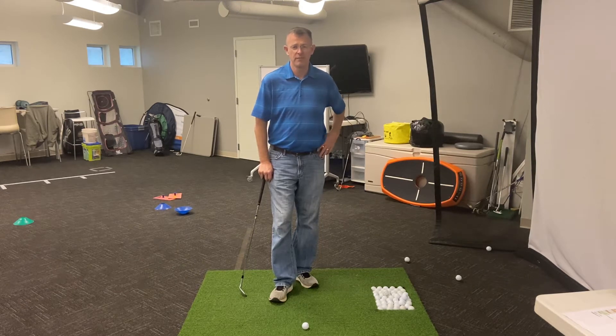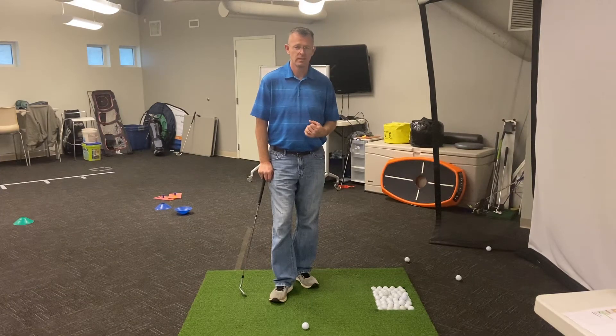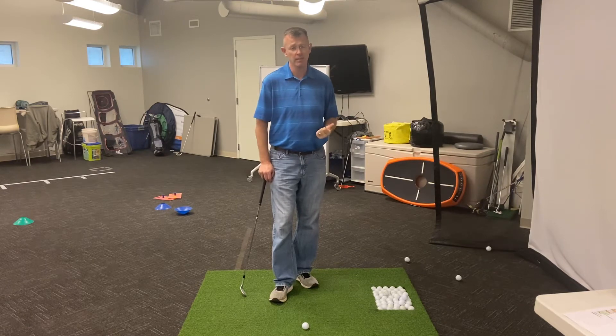Now we're going to be working on what is known as the finesse wedge shot. We're not going for power here. We're going for a very soft shot that's going to pop up high and land very soft. It's actually going to have a lot of spin to it.